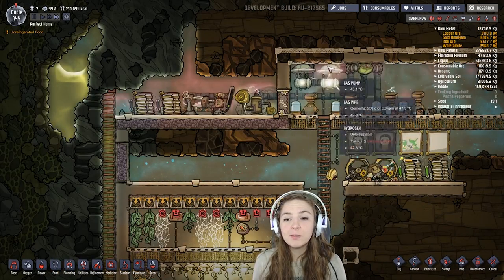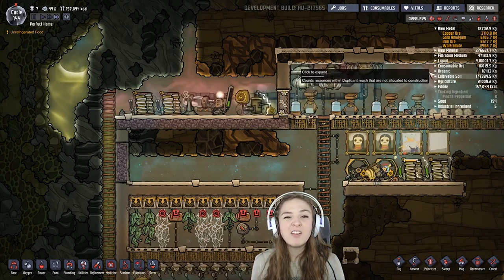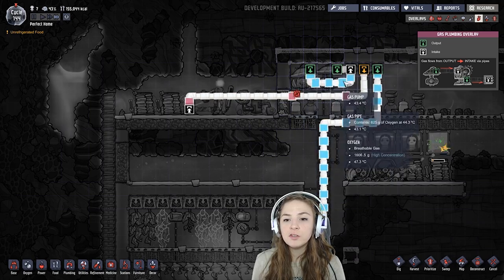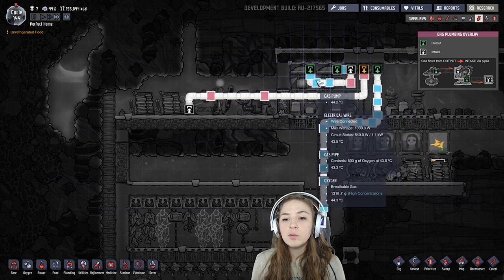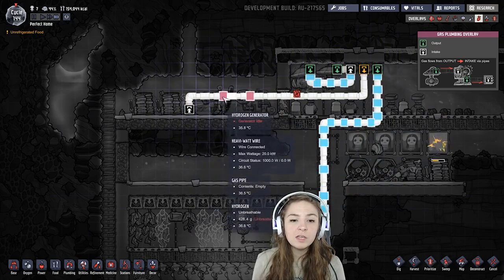So this setup here is about one unit if you ignore these two — they're just kind of add-ons right now and haven't had their pumps built. Here you have your two electrolyzers and a pump above each. They will grab any hydrogen and send it over to this hydrogen generator.